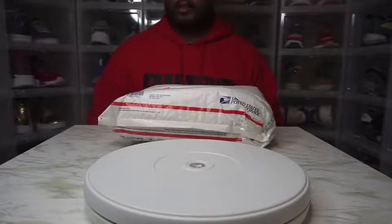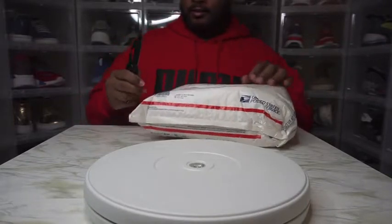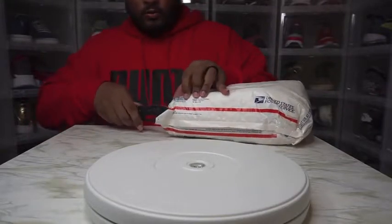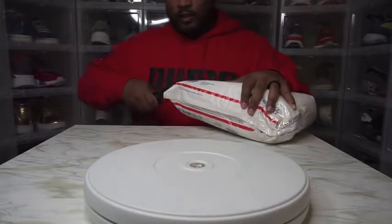Hey hey hey, it's your boy Mr. Red King, back with another unboxing while I cut into this little envelope. Hopefully I don't cut the shoes. You're already on the channel, make sure you hit that subscription button and turn your notifications on.